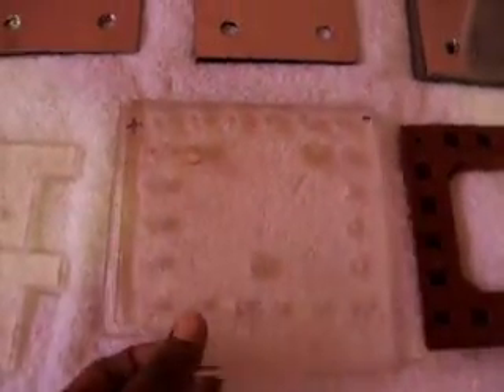And then you have two pieces of acrylic like this. This is one piece, this is the next piece. You have two pieces of acrylic like that.